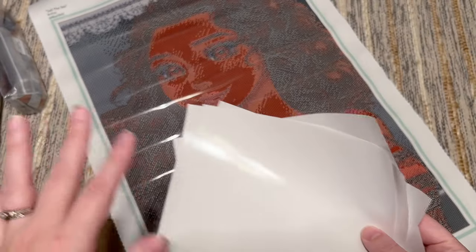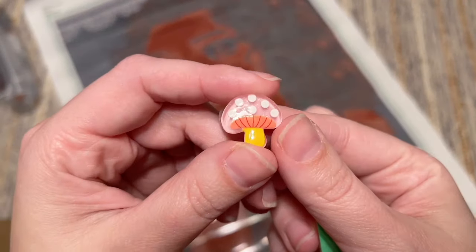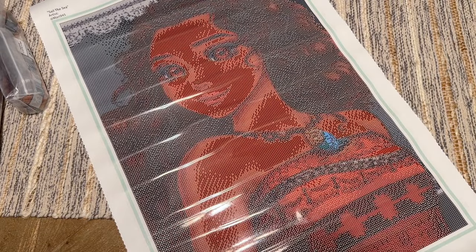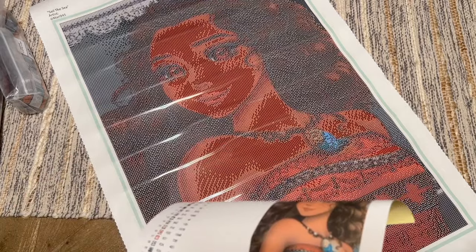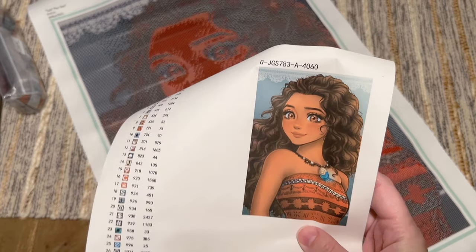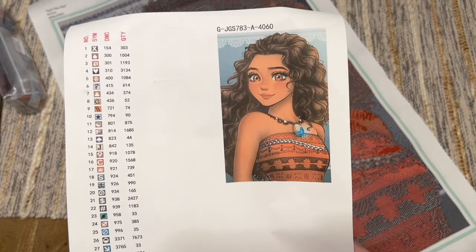There's a bit of release paper included that you can use in place of the plastic cover if you prefer. We also get a roll of green washi tape, and it looks like they've begun including these little cover minders — there are magnets on the back you can use to hold back the plastic cover. Jaded Gem Shop is also really incredibly generous with how they compensate their artists. A lot of people say these kits feel on the more expensive side, but the value is there for me, and they do often run sales.